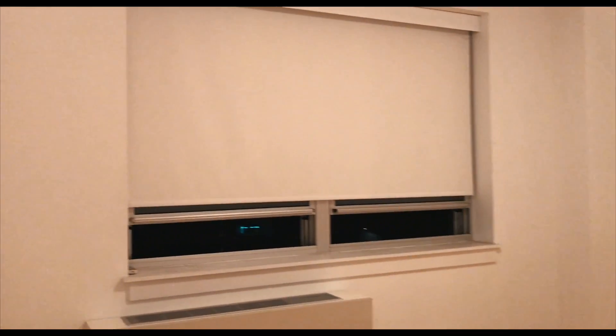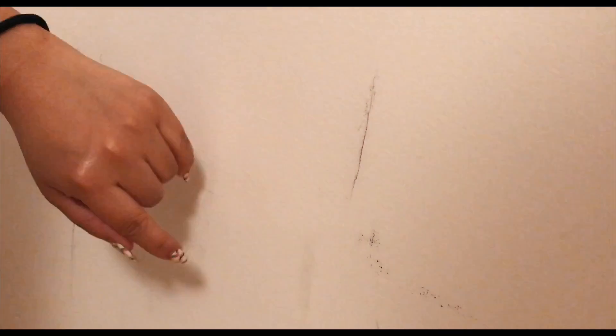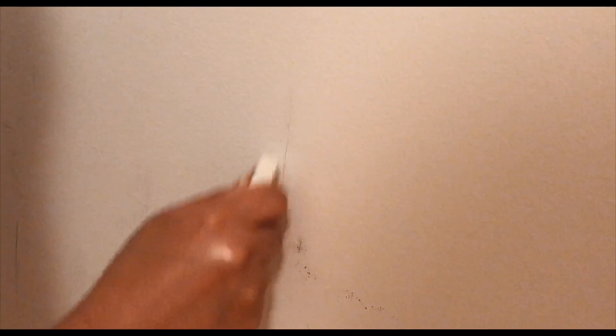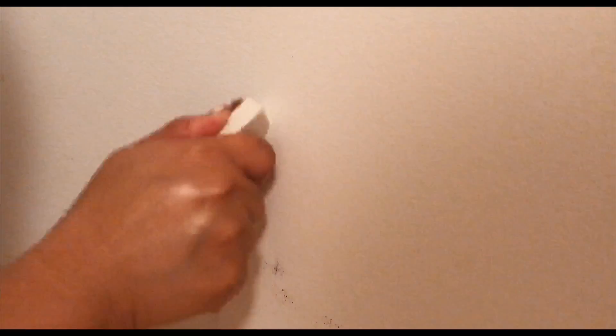Clean slate — look at this, all cleaned out and ready for tomorrow's build out. Hopefully California Closets does an amazing job, but I think they will. Excited to see the outcome. Now, see these stains on the walls? It's all from scraping and moving around shoe boxes. I don't want to repaint and I don't have time since they're coming tomorrow to install. I looked it up — how to spot clean — and you just take a regular eraser and erase it.